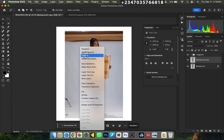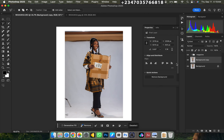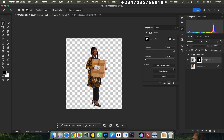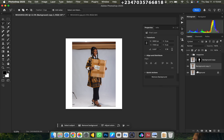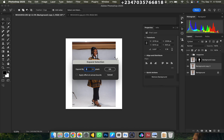Once we're done with the selection, right-click, go to Feather — we're using 2.0 pixels — and click OK. Then click on the mask icon. If I turn off the background layer, you can see we have our subject on a different new layer. Next, go back to the background layer, Ctrl J on it, then hold down the Ctrl key and click on the mask of the subject layer.